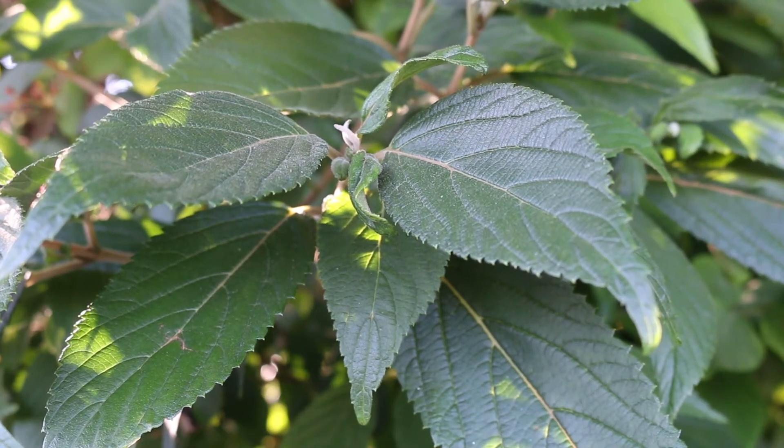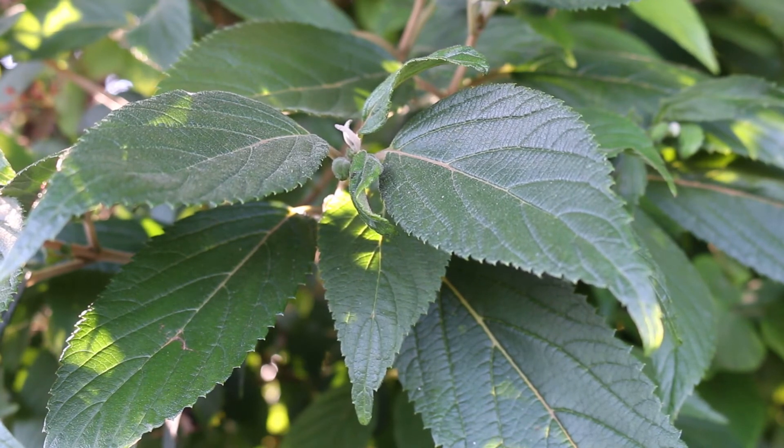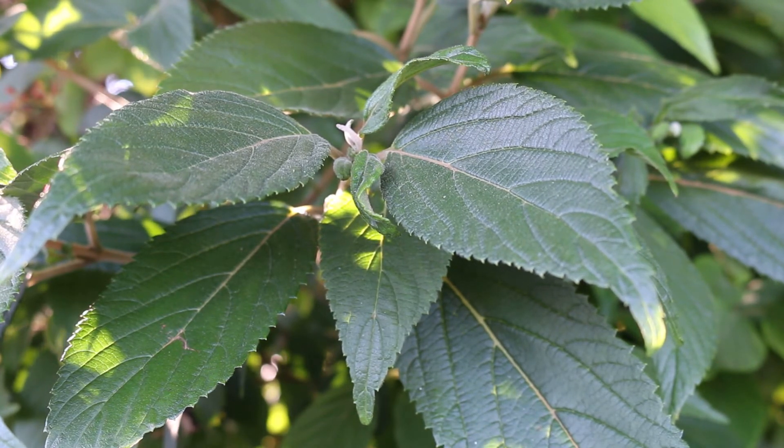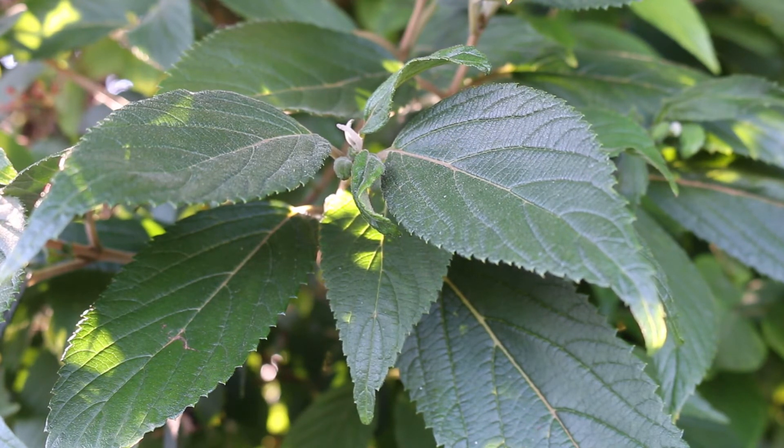This is native to China and Japan, hardy from zones five through eight, maybe a little bit above that. It's a deciduous medium-sized shrub, typically multi-stemmed, eight to ten feet high with a slightly wider width. The horizontal branching gives it a very layered appearance — a broad, rounded form with an overall medium texture.